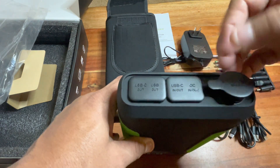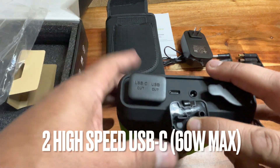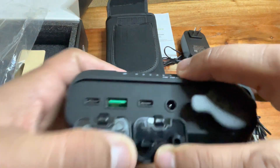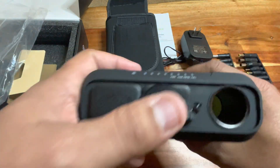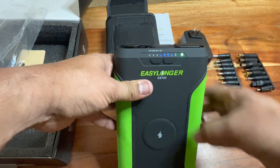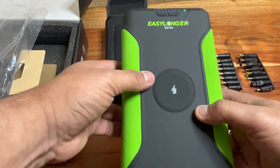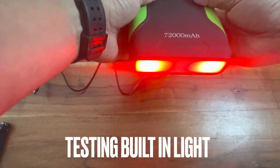The links will be in the description. It has a cigarette lighter port, a USB-C, regular USB ports, and another USB-C. All the ports work on it. The cigarette lighter — honestly I wouldn't really use it that much. I mainly use the USBs and the USB-C connectors.